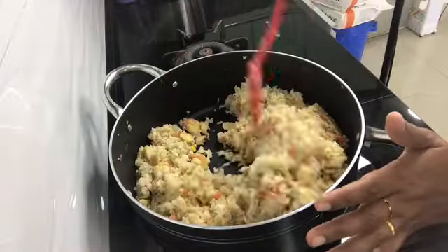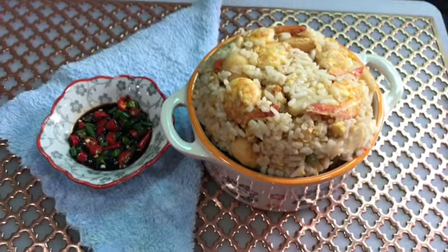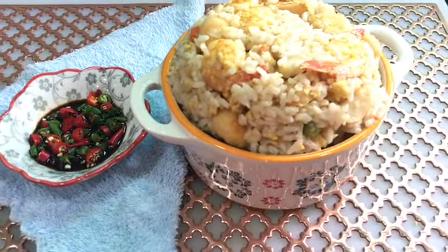The fried rice is done, the boiled rice is done. If you want to make fried rice, subscribe, like and share it.